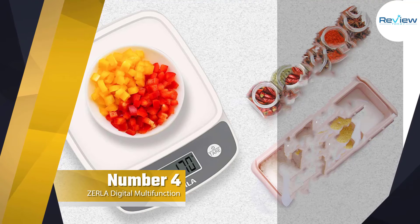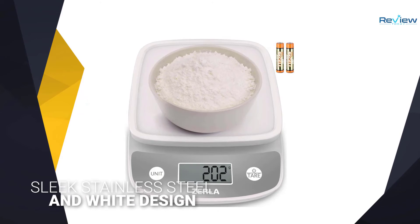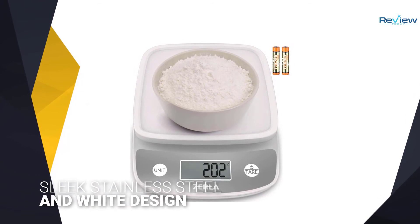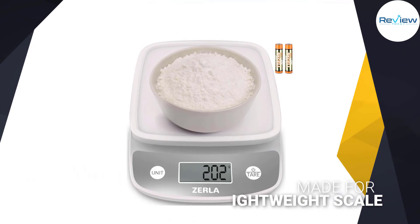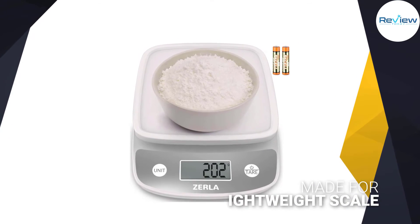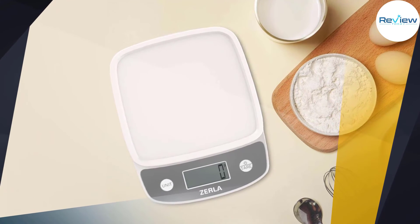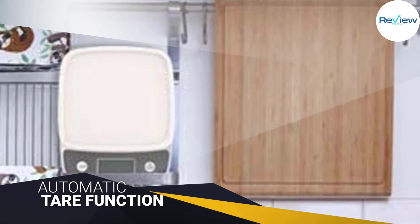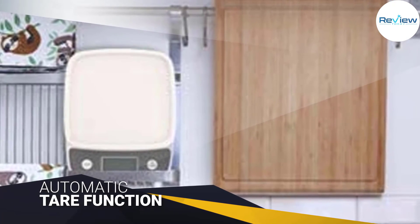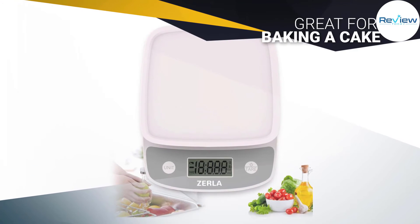Number four: the Zerla digital multifunction food scale. With a sleek stainless steel and white design, the Zerla digital kitchen scale is made for contemporary kitchens. The inexpensive scale is particularly versatile due to its automatic tare function — it automatically subtracts the weight of a bowl or container so you only see the weight of the food inside. This is great for baking, cooking elaborate dinners, or prepping precise protein amounts for a week's worth of nutritious meals. Additionally, Zerla's digital scale is small, lightweight, and easy to store.